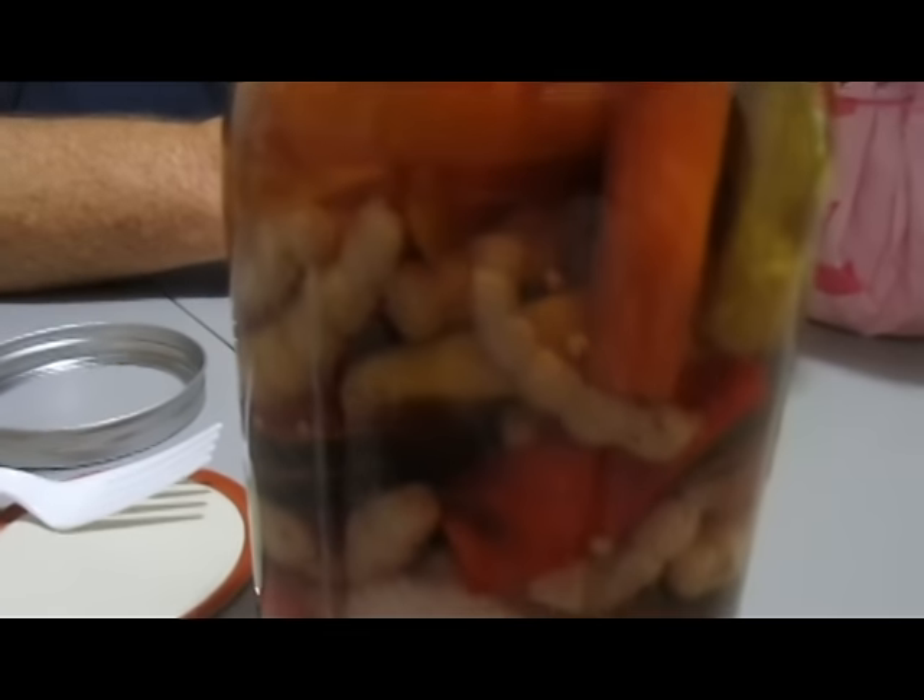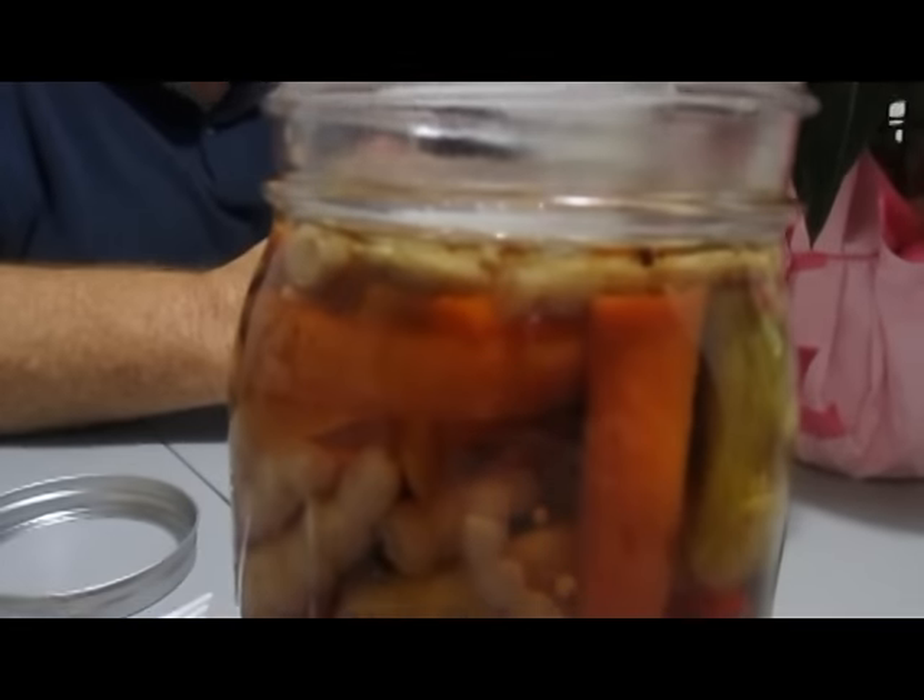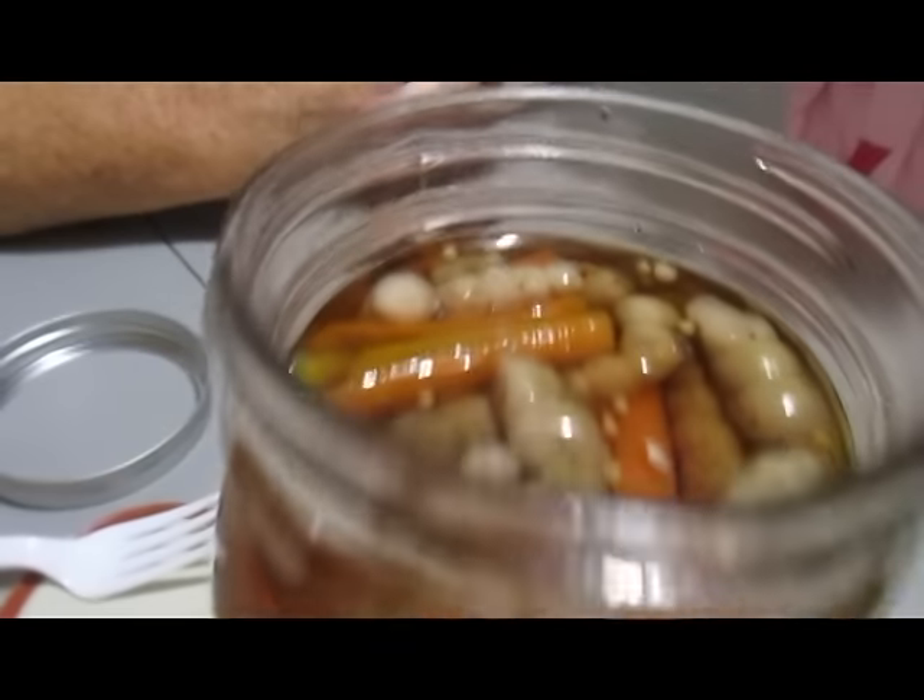There'll be a link in our description to our original unusual food video about the Florida betony itself. There'll also be a link to the video that shows you how to make these refrigerator pickles.